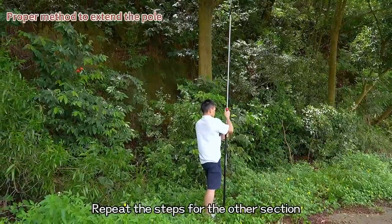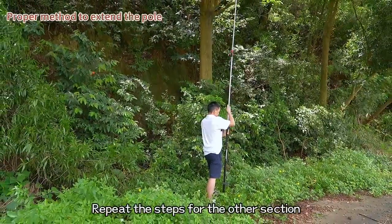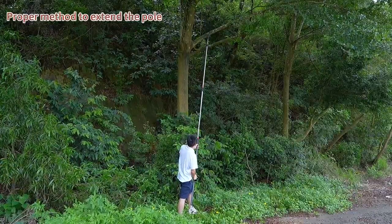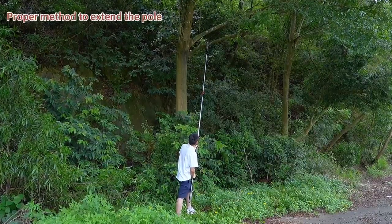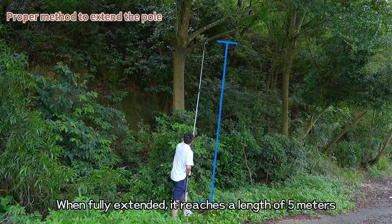Repeat the steps for the other section. When fully extended, it reaches a length of 5 meters.